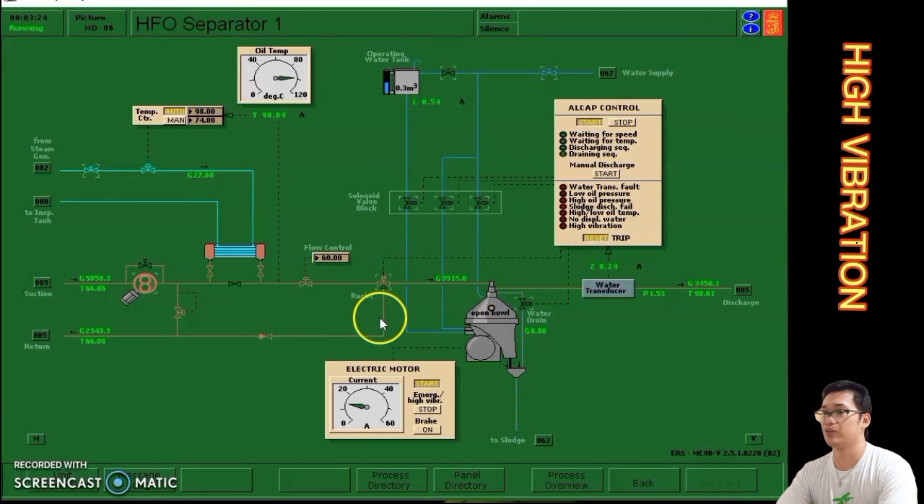This is the way to rectify the troubleshoot for high vibration in HFO separator number one purifier. Thank you for listening and I hope you can understand my explanation.